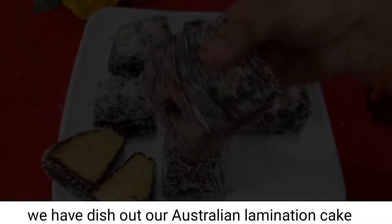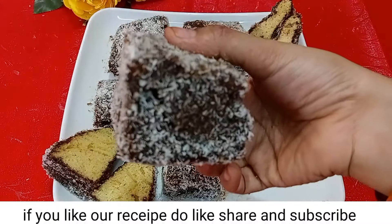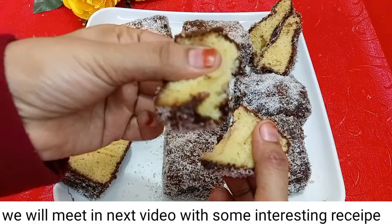Australian Lamington Cake is ready. If you liked our recipe, please like, share and subscribe. We will see you in the next video with a new recipe. Thank you.